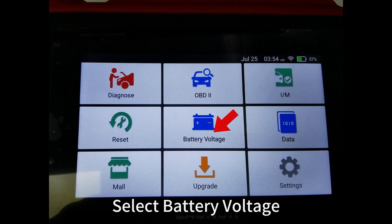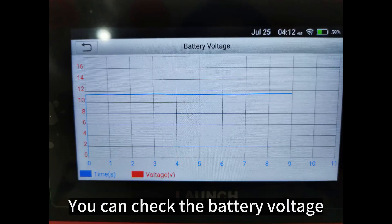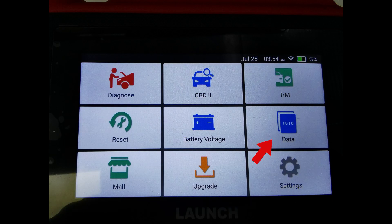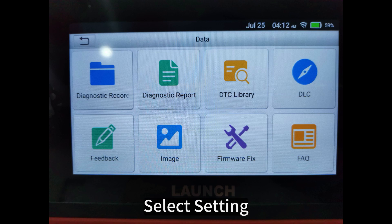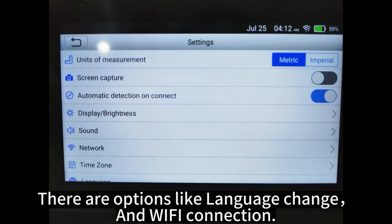Select Battery Voltage to check the battery voltage. Select Data to check reports and diagnostic fault feedback. Select Setting — there are options like language change and Wi-Fi connection.